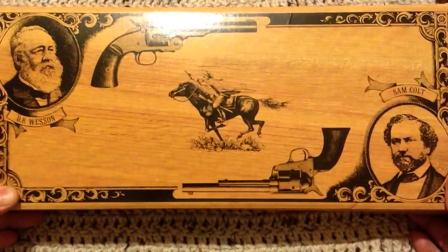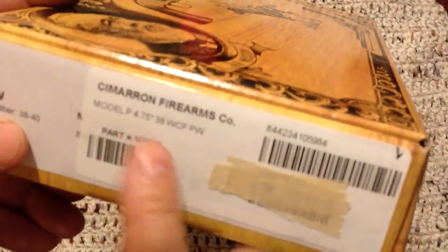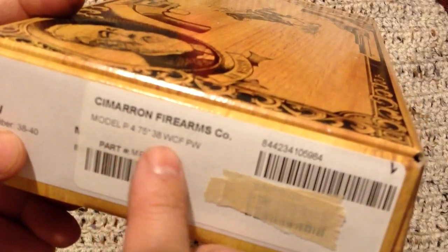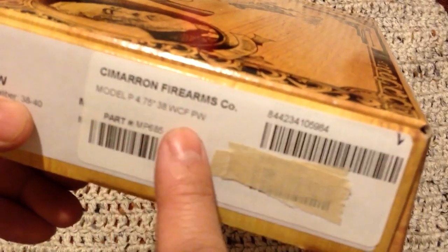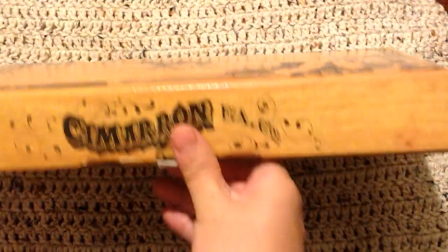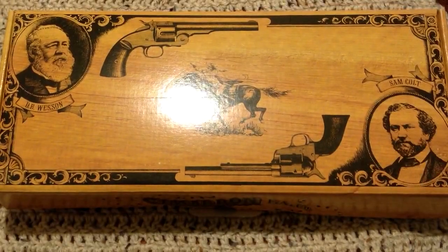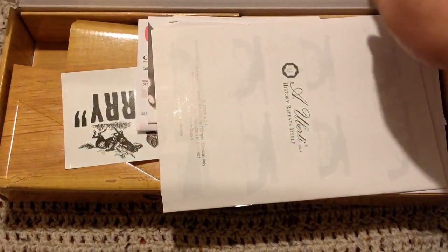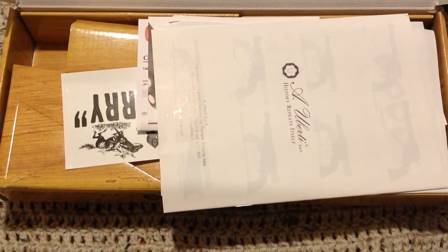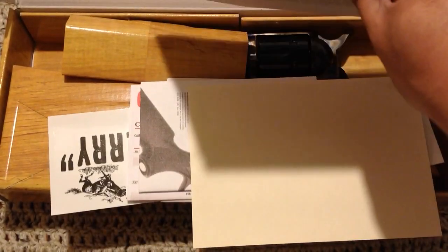BatjackJW here and we have a Cimarron Model P, four and three quarter inch, in 38-40. This is the very first 38-40 I've ever owned, so let's check it out and open it up.